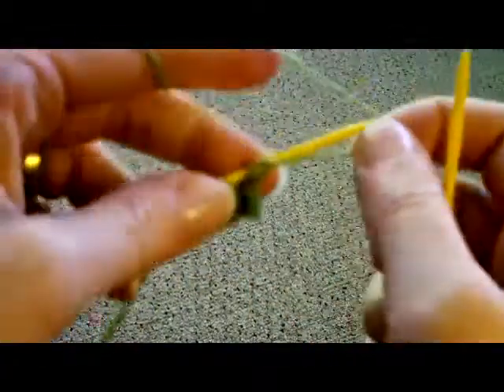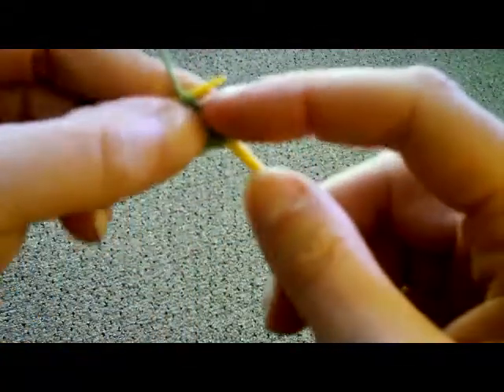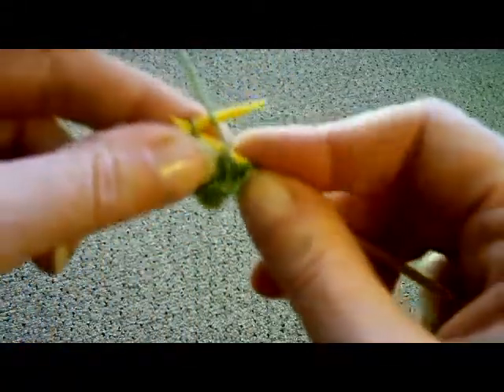They come in a variety of colors. You can see I just showed you the red color and now I'm using a set of yellow needles. They come in 8 different colors: several shades of blue, white, red, green, and pink. You can go on their website www.knittingonthego.com to see all the different colors.